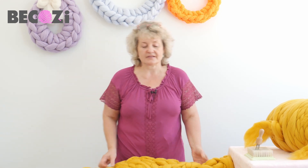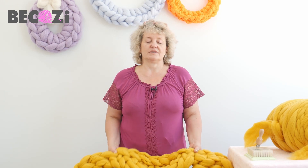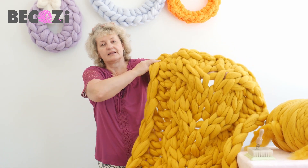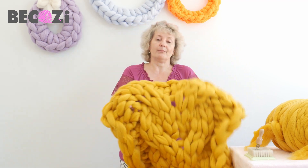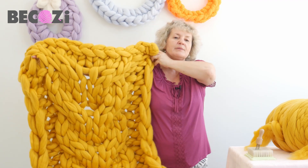If you want a blanket that you will be using on a daily basis, I would recommend using chunky chenille or jumbo chenille from our website bekozy.com. But if you want to have this gorgeous blanket made with merino wool for decoration of your bedroom mostly, then that's what we will be making today.